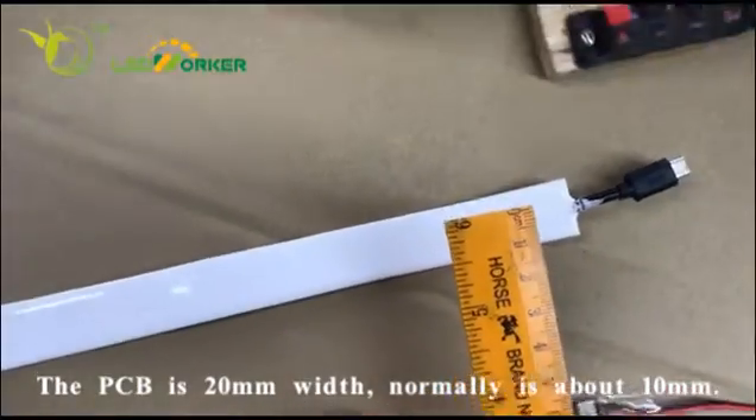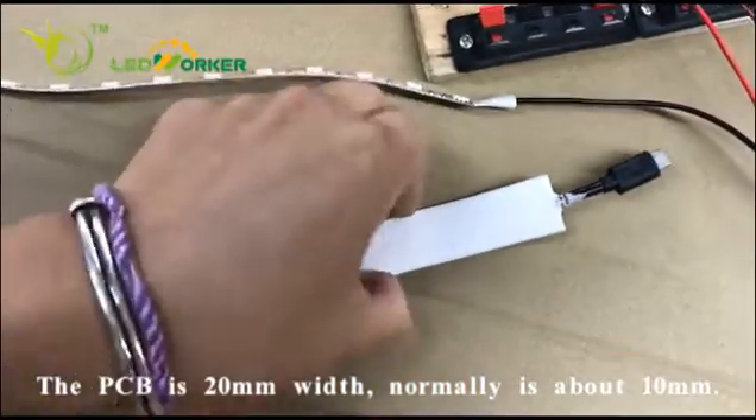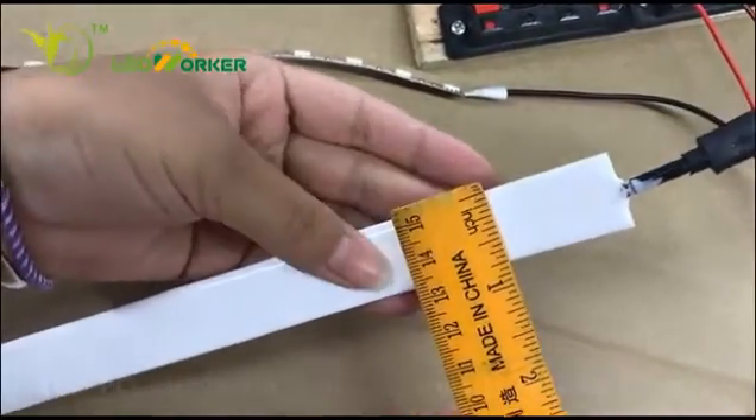And for the normal screwdriver, it is about 10mm. For inches, it is about 0.75 inches.